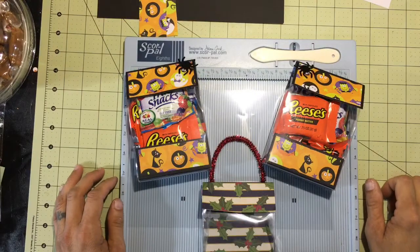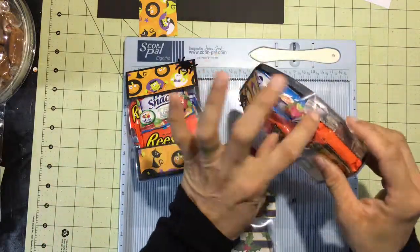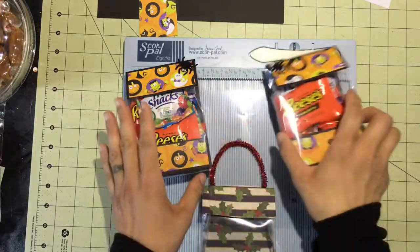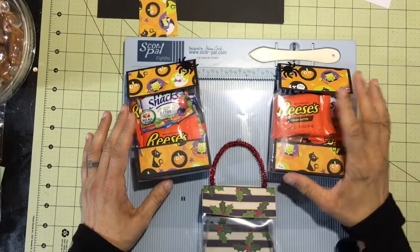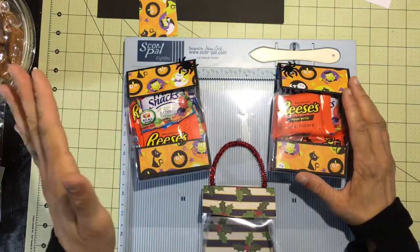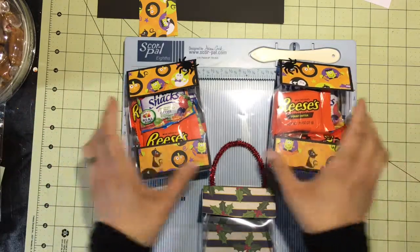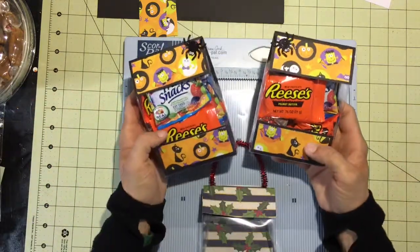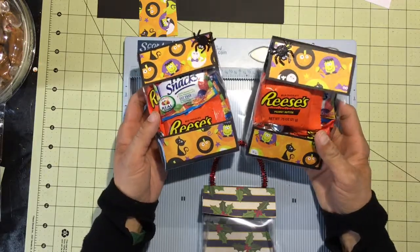Hi everyone, this is Jen — thanks for tuning into my channel. Today we're going to be making this acetate treat holder. I had already made the video but I was wearing a hat that was literally in the frame the whole time, so you couldn't see what I was doing, so I'm making another video. These two are obviously Halloween themed.